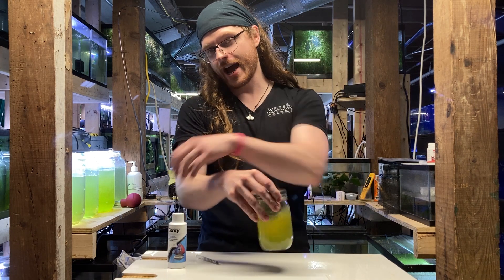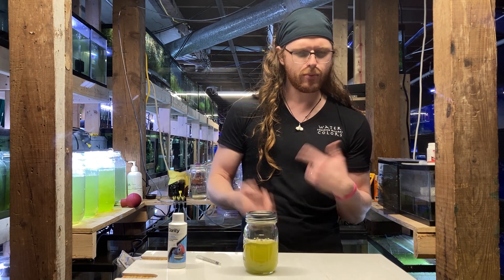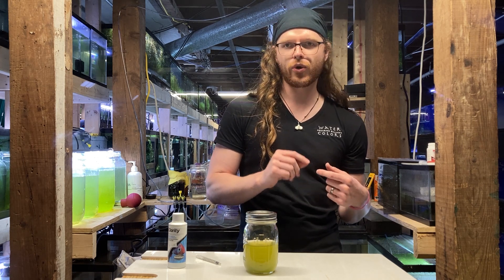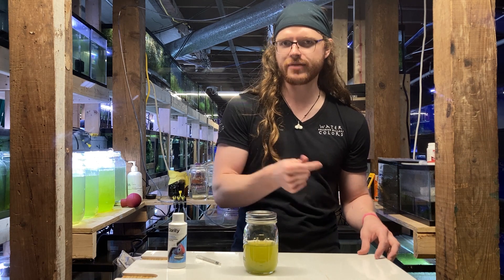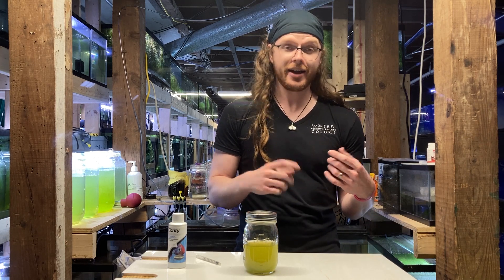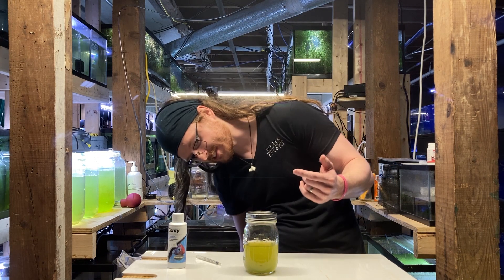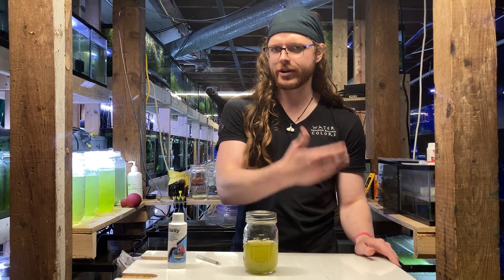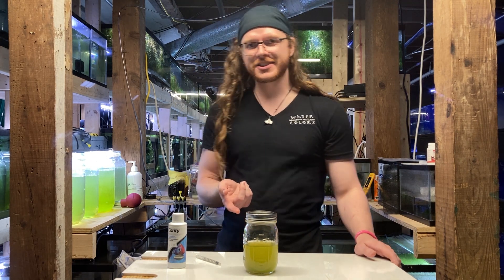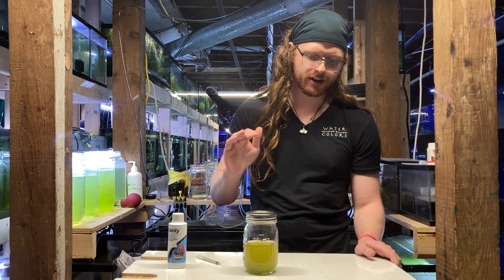The bottle says an hour or two. What you will notice at first is that it's going to get more cloudy — that's actually what's happening as the particles are getting large enough for the human eye to start perceiving them, because you can't make out individual microalgae. As the particles start getting large enough to perceive, it will start looking cloudier. And this is actually working really fast — as the particles get larger, they'll start getting heavier, and they'll start settling out.